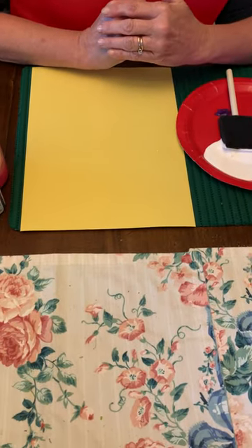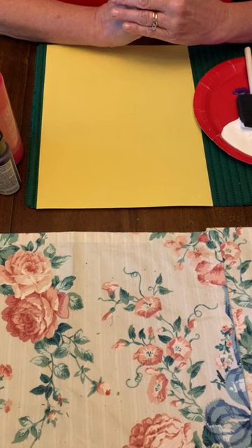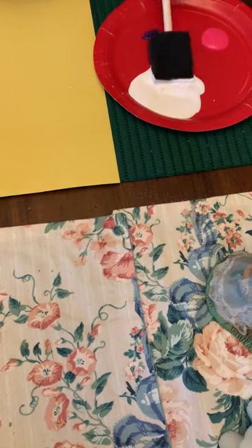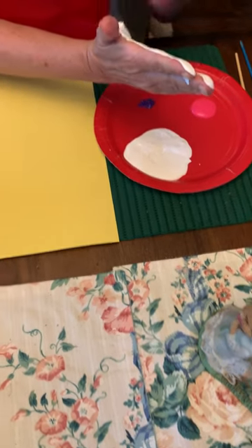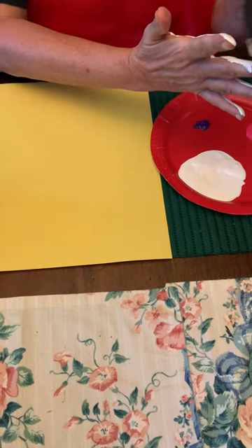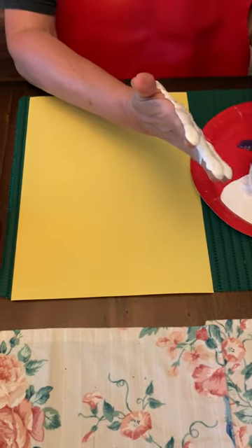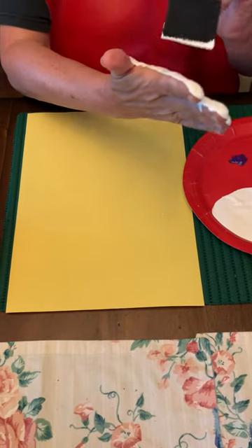Hi, welcome back from Montessori Country Day School. I thought today, with Easter around the corner, I would make a handprint bunny. So I'm going to get some white paint and paint my palm and four fingers, but not the thumb. And that would be my bunny face and my bunny ears.